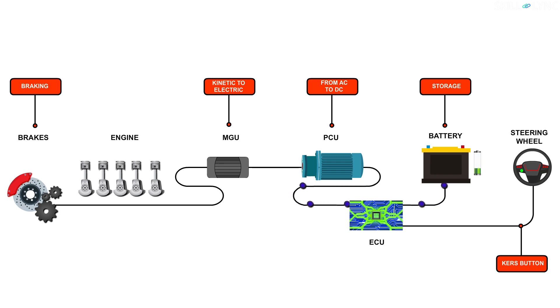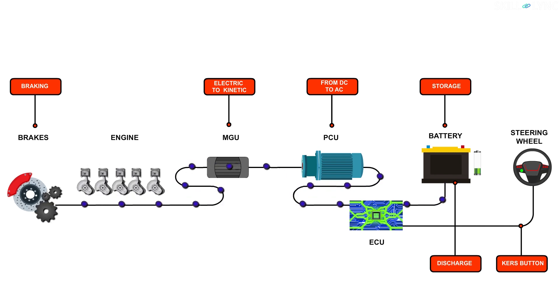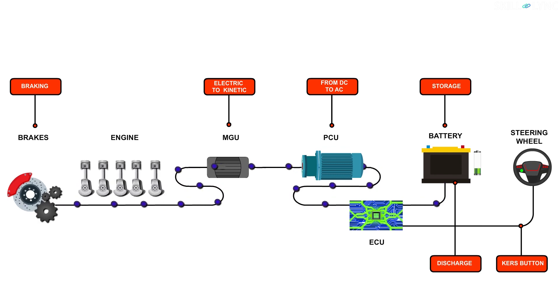When the driver activates the KERS button from the steering wheel, the reverse occurs. DC current from the battery is drained and converted to AC current at the PCU. This is used to drive the MGU-K unit as a motor, giving a small boost to the total power output of the car for the duration of activation.